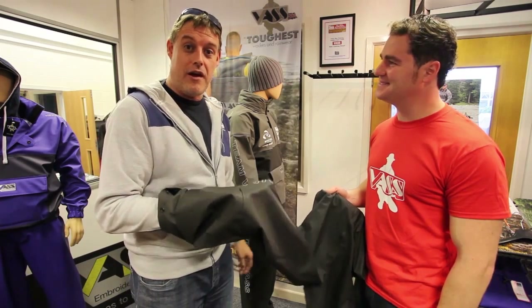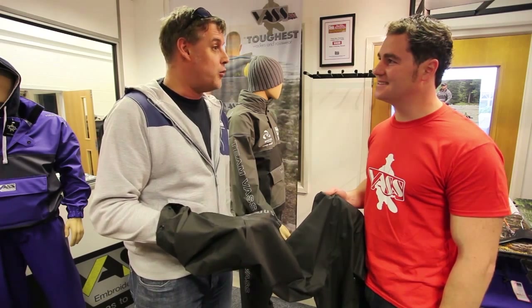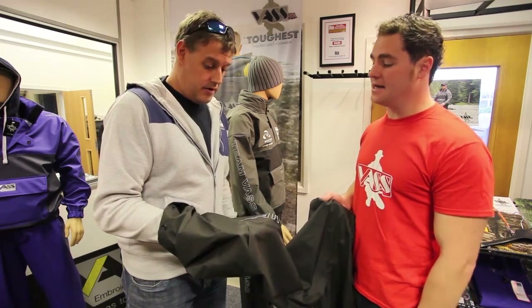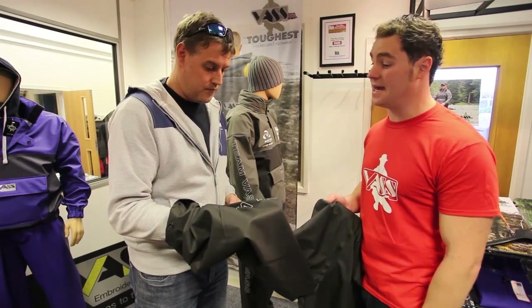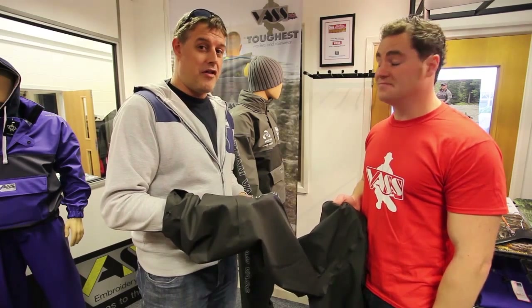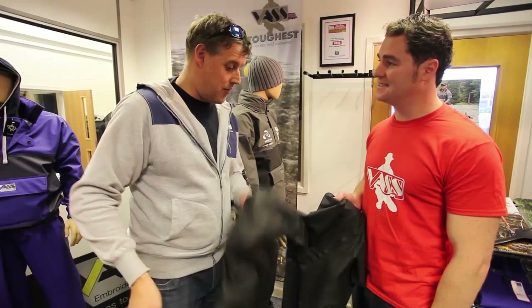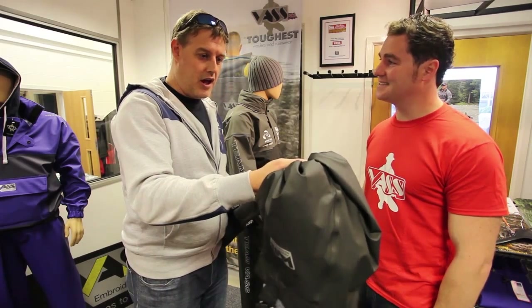Brilliant stuff — check it out, go to the website, have a look. Most of the big mail order boys stock it, don't they? Yeah, absolutely — you can find it online, or most good tackle shops stock the gear, and then at least you can get to try it on as well. It's well worth having a look — these are unbelievably lightweight, but they're going to keep you completely dry.